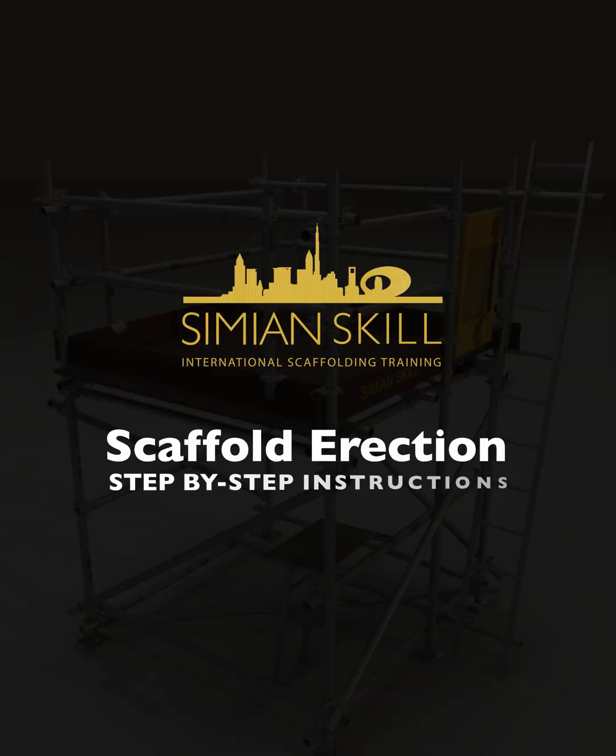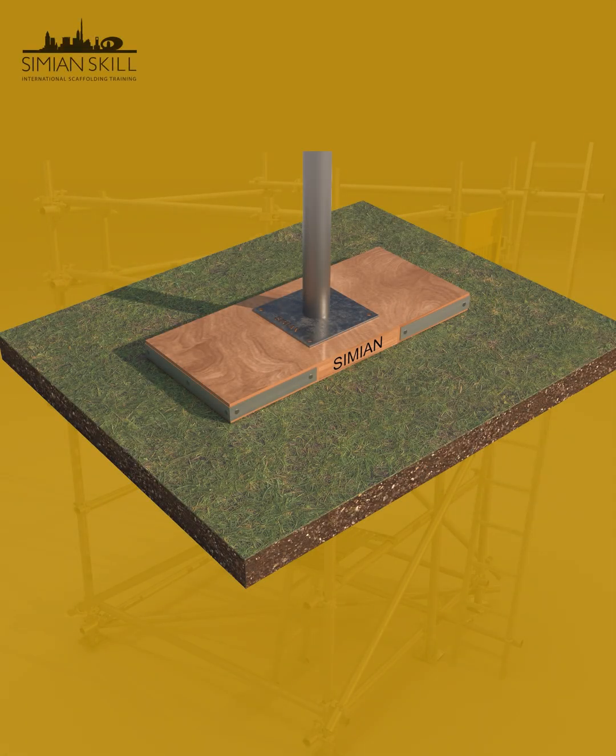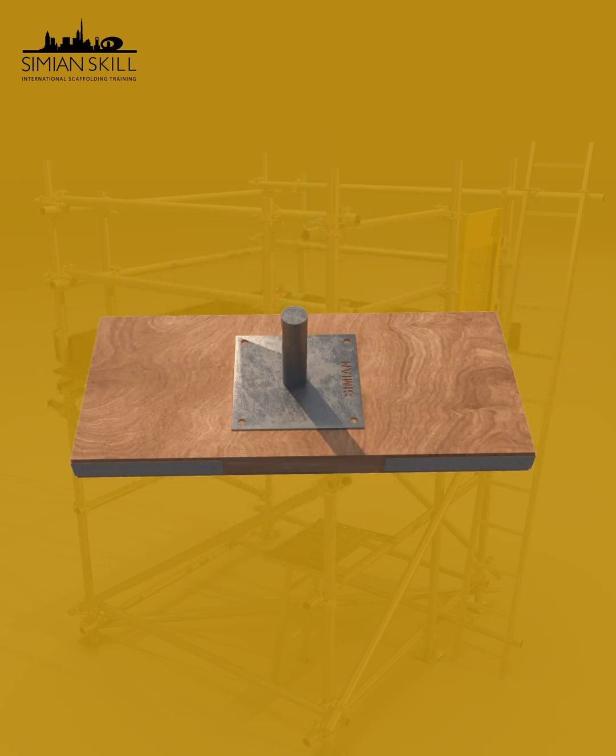Welcome to this step-by-step guide on how to erect a scaffold safely and correctly. Before you begin, always assess the ground. If the surface is soft, uneven, or could be damaged, use soleboards to distribute the load and stabilize the base. In our demonstration, we're working on a solid surface, so we're using base plates only.